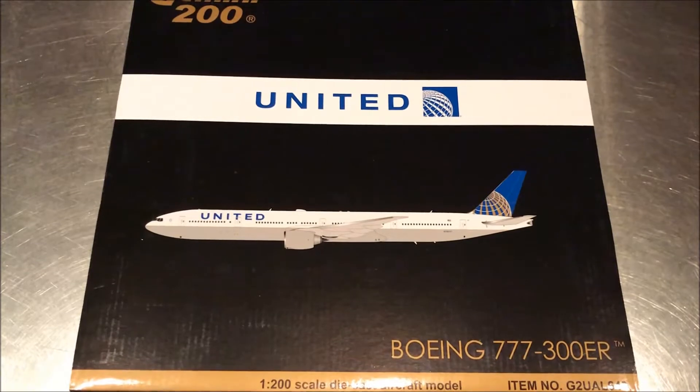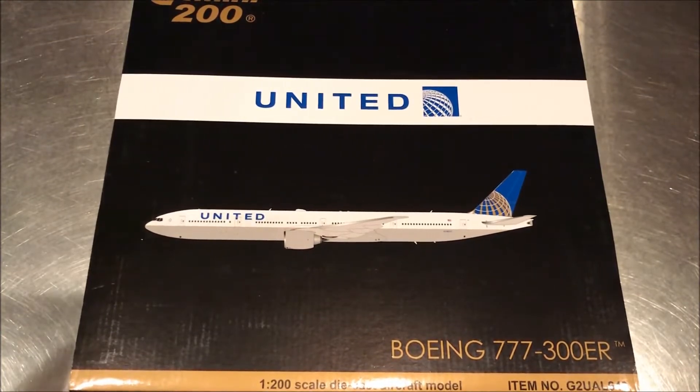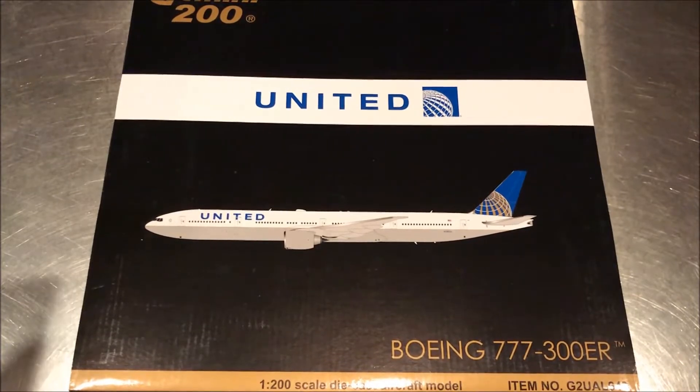Easy Toys has always done a really nice job with their shipping. This model was less than $120, so if you want to get it I'd suggest you get on it pretty soon because it will eventually sell out and become a hard-to-find item. This is G2 UAL 643, United Airlines. The registration on this one is N2331U — not the same aircraft I flew on, but this was the first 777-300ER delivered to United, called the 'New Spirit of United.' Its first flight was November 11, 2016, delivered December 21st, 2016. I flew on a different one from Narita to Newark — an 11-hour, 39-minute flight, 6,955 miles.